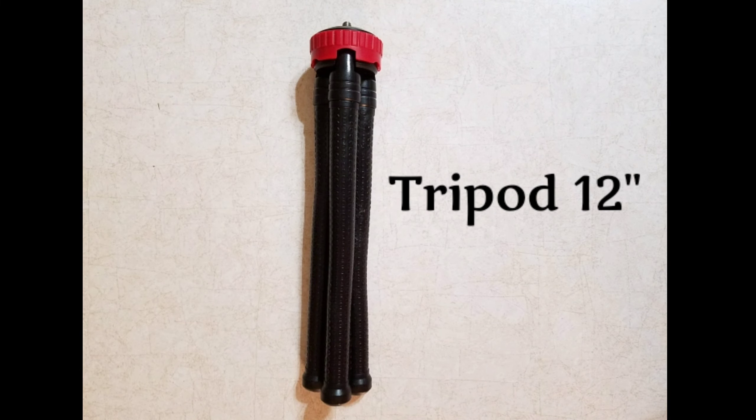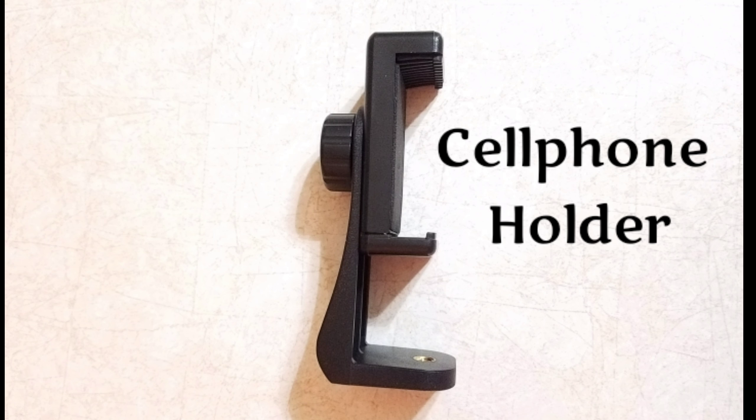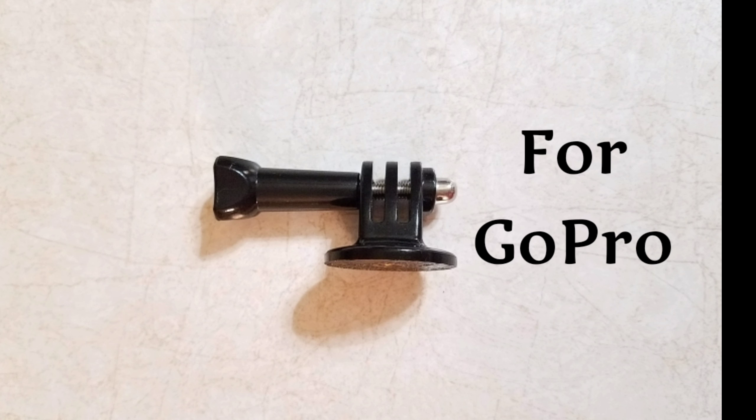After putting the cell phone holder on, you can turn on your camera and then turn on your Bluetooth from your cell phone. There's a remote included in the package as well. So just put your cell phone in here — this is my cell phone, it's a Samsung S7 — and put it in like that.